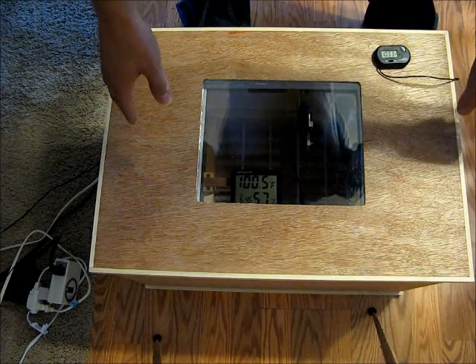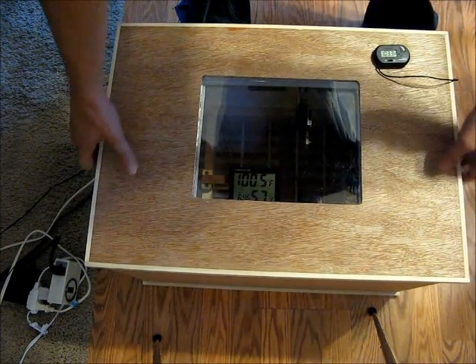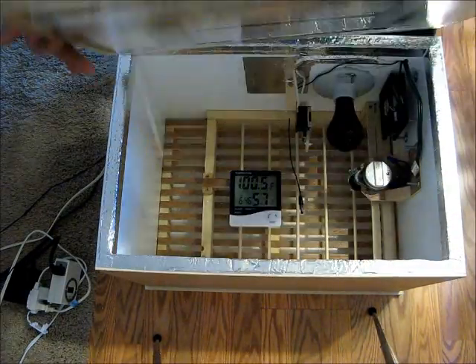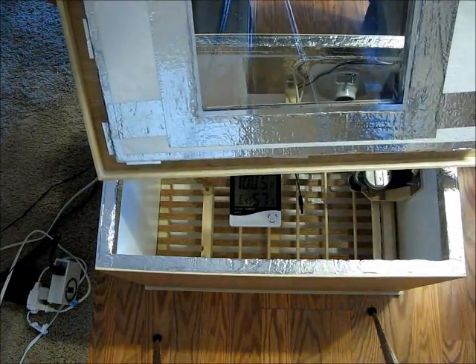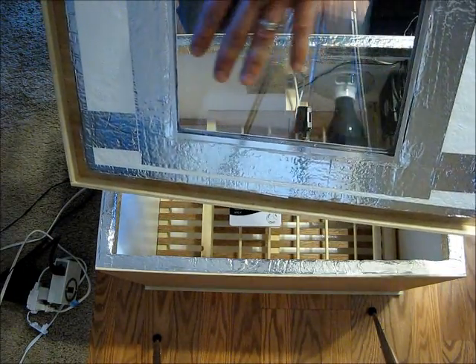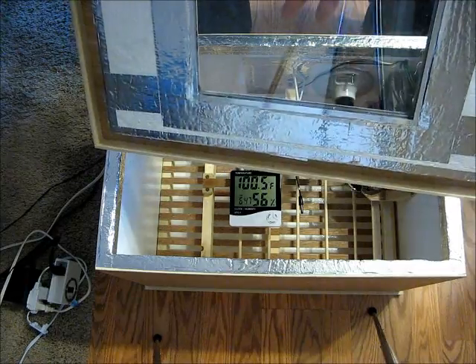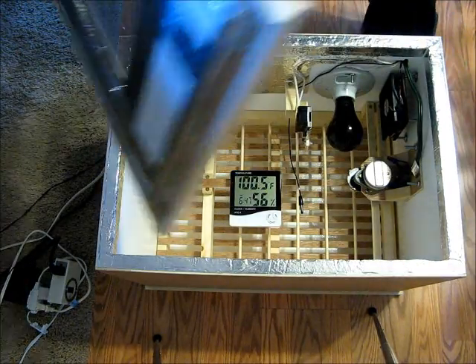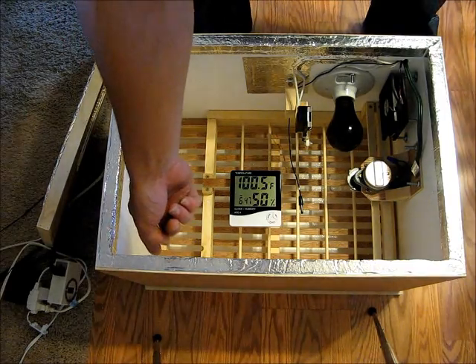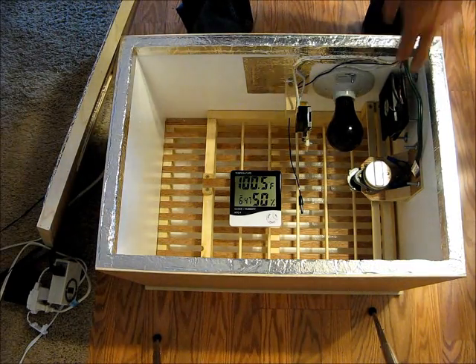I'll go ahead and take off the lid so you can see what it looks like internally. I used a lot of this one inch foam to line the top and the inside. Then I used a pane of Lexan on the inside and a pane of Lexan on the outside, so it's like a dual pane window. There are some ventilation holes cut up in this corner, about six of them.